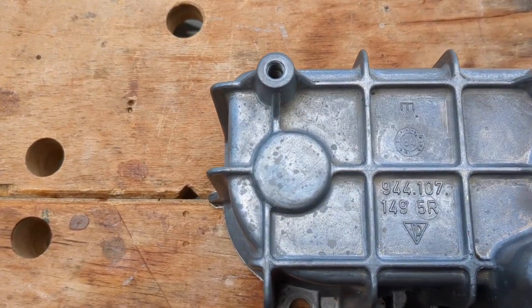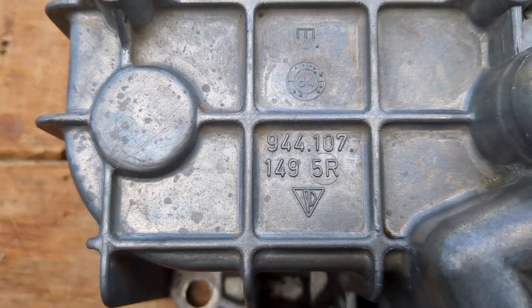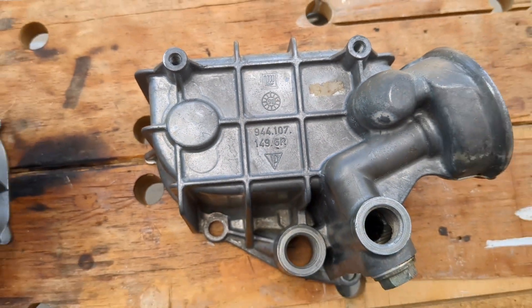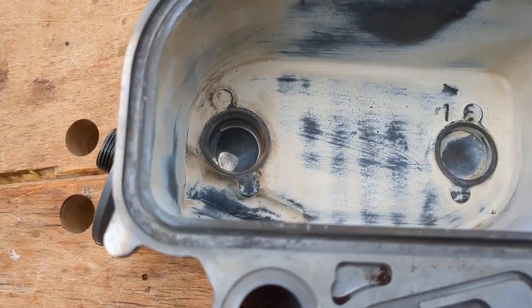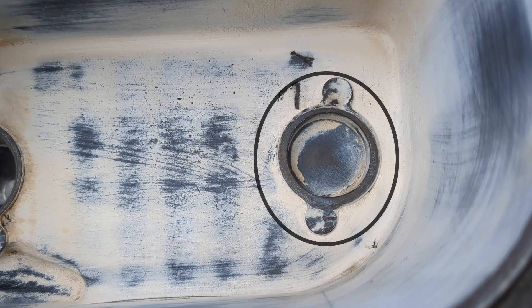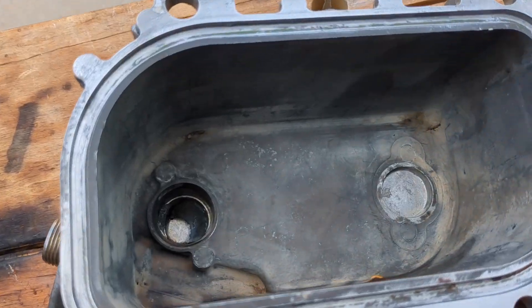I have an early 944 and the workshop manual recommends upgrading to the newer style oil cooler housing. They look almost identical, but the newer oil cooler does not have the raised lip. The gasket kit has a plastic washer to make up for this.